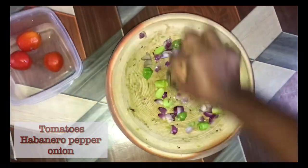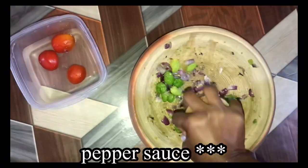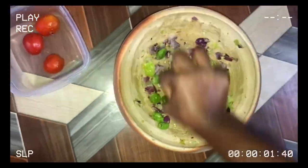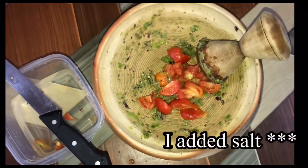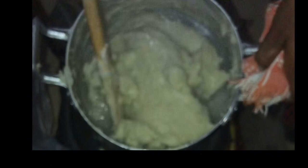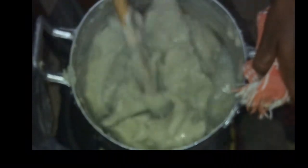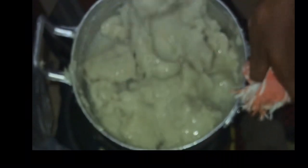While I make my banku cook, I begin to make my red pepper sauce. Then I flip over my banku to make sure all the parts cook well, and I cover it for about 8 to 10 minutes for it to cook properly.